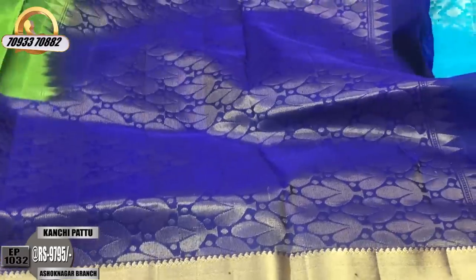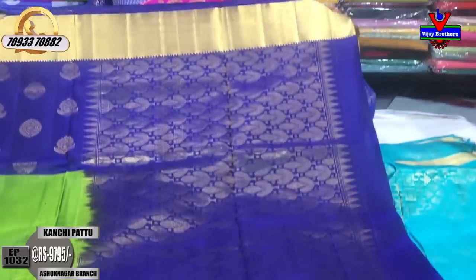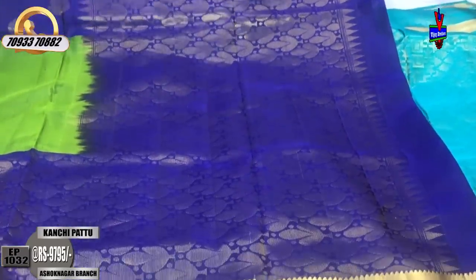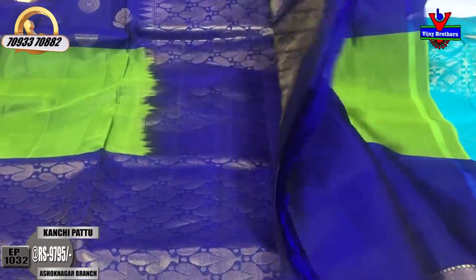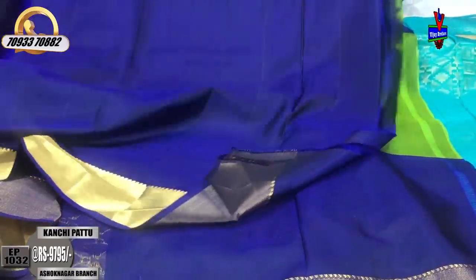This costs ₹9,795. It is available in a fixed blue color with 2 color combinations. It has the same design throughout. The blouse has a different blue color combination, and there is also a different color women's work design.